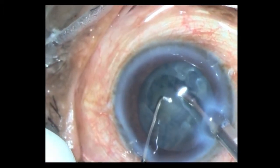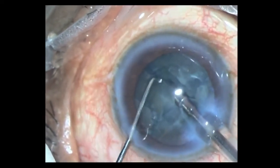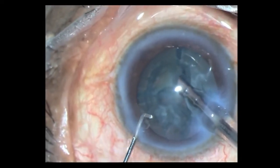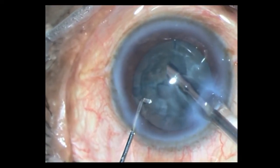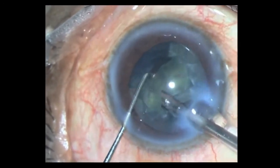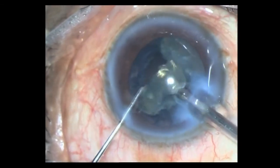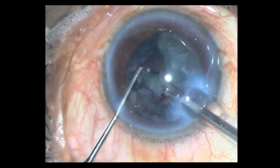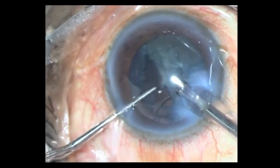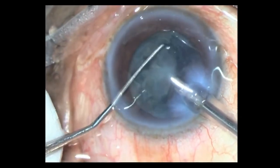Once that's done, it's time to take out the segments. At this point I am at 400mm vacuum, 40ml flow rate, the same phaco power around 50% preset value, and I am in pulse mode at around 40Hz. I proceed to take out these segments.